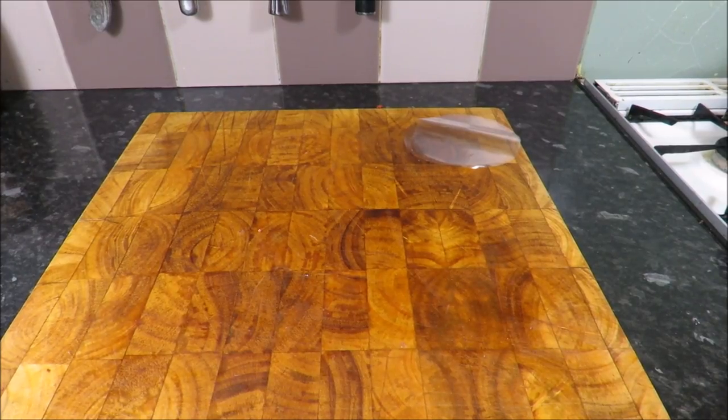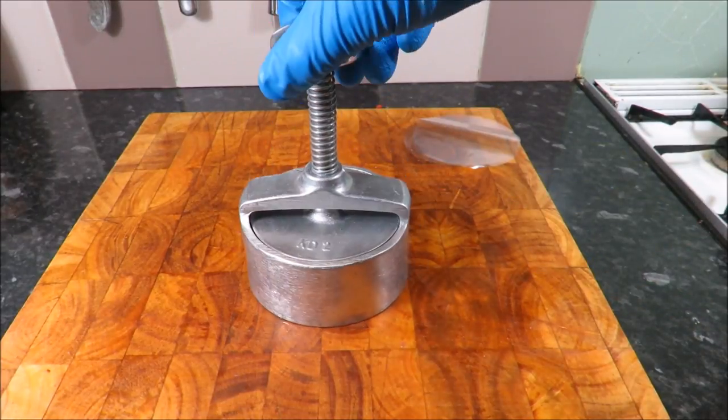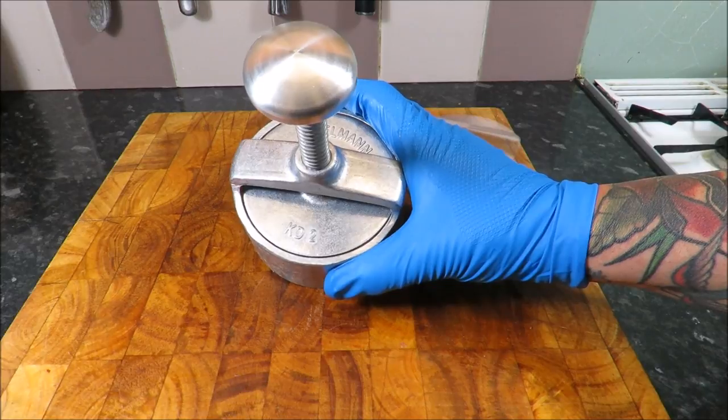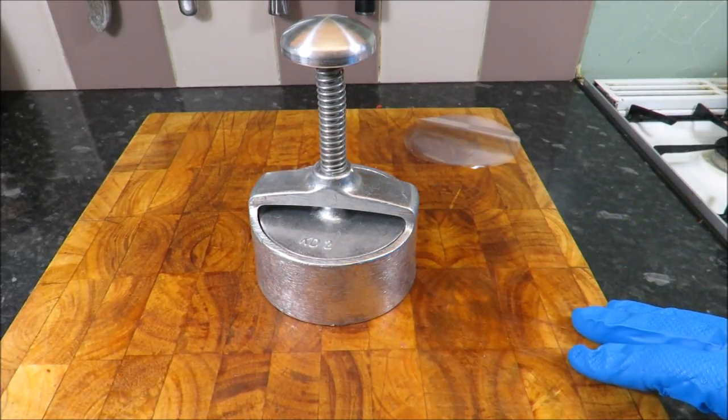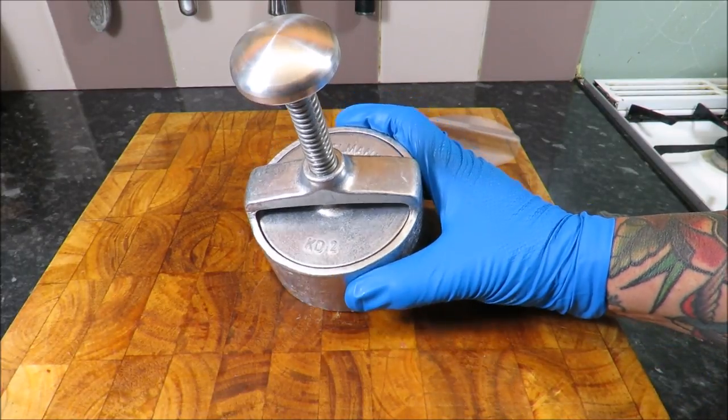So we need to press those lovely patties out, and I'm going to use this fantastic press here. Now it's got to be one of the most asked questions I get — Scott, what burger press do you use, where do you get them from? Well, this is a new one I've got — it's an Edelman KD2.